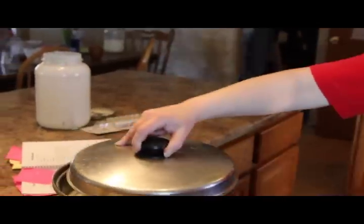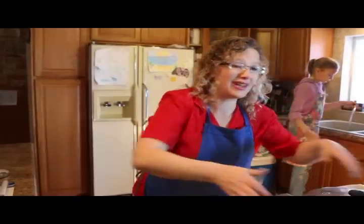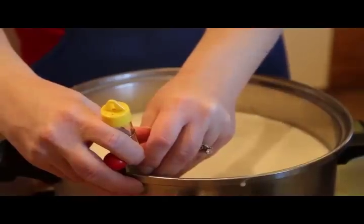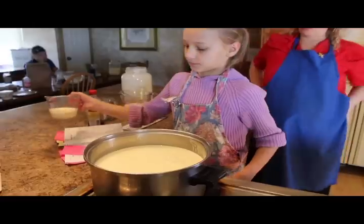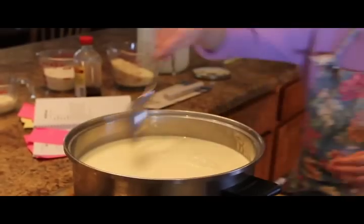From there, put the cover back on and set this aside to cool, which takes a couple of hours. Then you come back and what you're looking for is 110 degrees. Go ahead and thoroughly mix in your third cup of yogurt, your sugar, two teaspoons of vanilla, and two cups of powdered milk. Mix this really, really well.